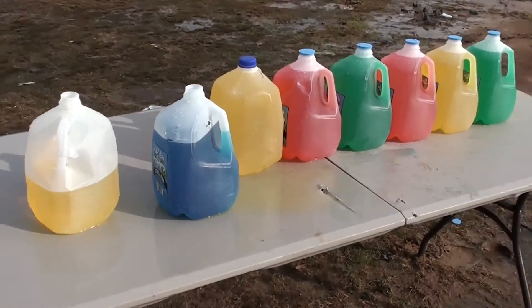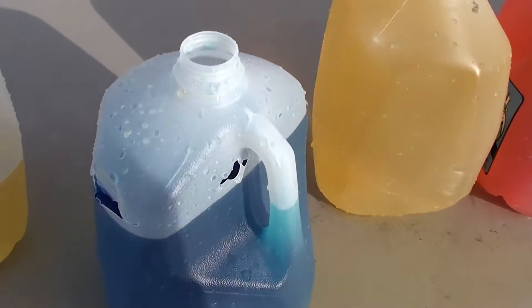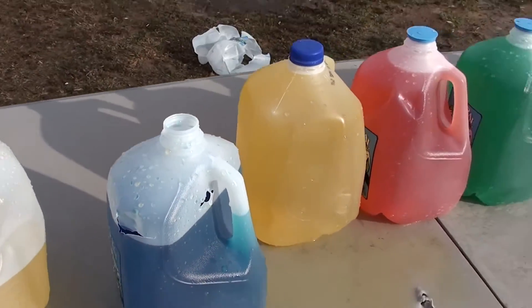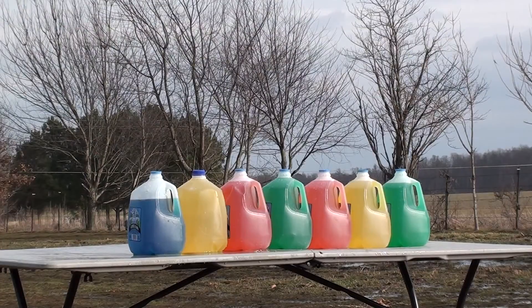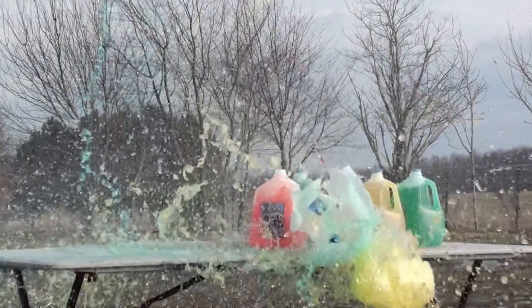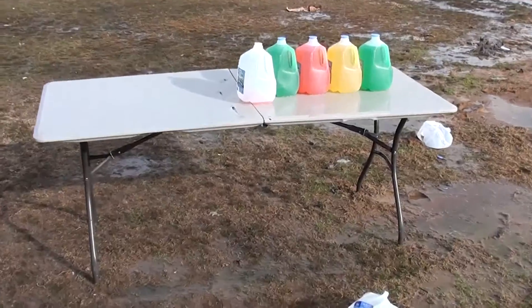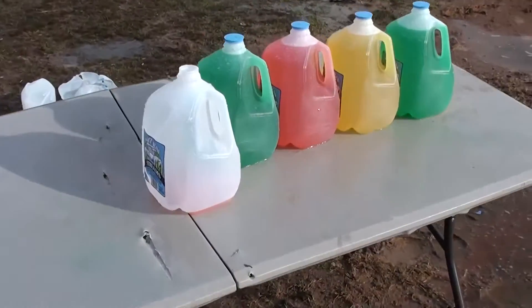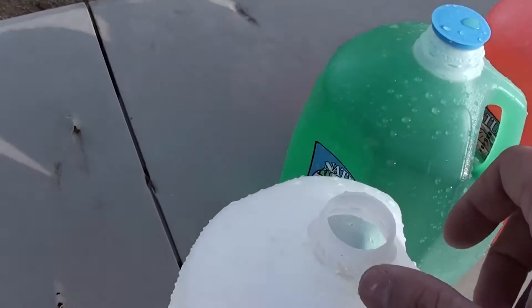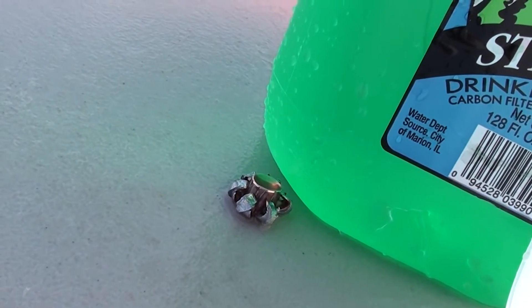We made it through four water jugs before our bullet deviated and went out the top, so we didn't catch our bullet. Let's try again. This time we made it through three water jugs. If you peek around here, there's our round sitting right there on the table.